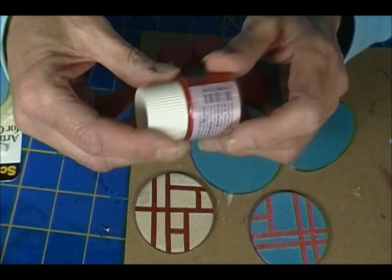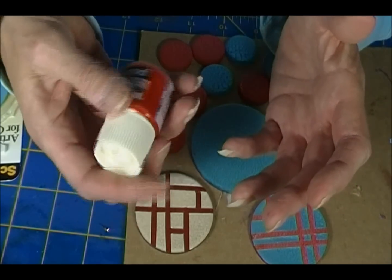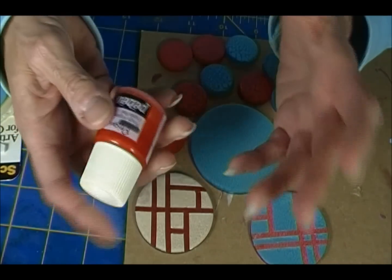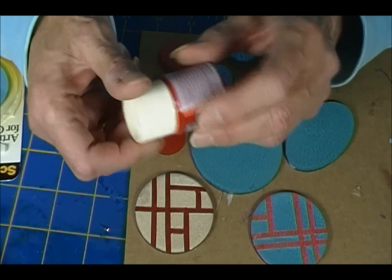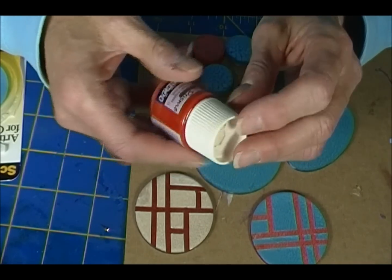This is a French company. I was cleaning something out and I found that box of paint — I never used it, almost forgot about it. And I thought, oh, you know what? I should try this and see what it does.